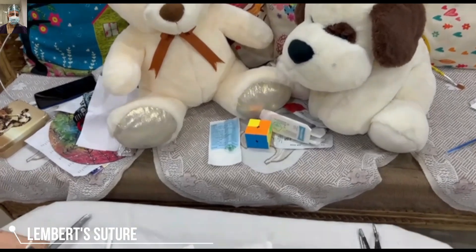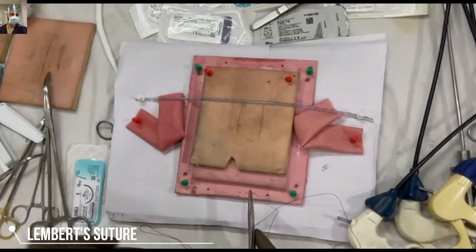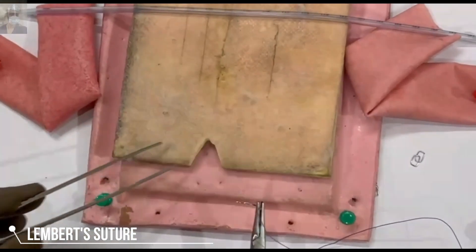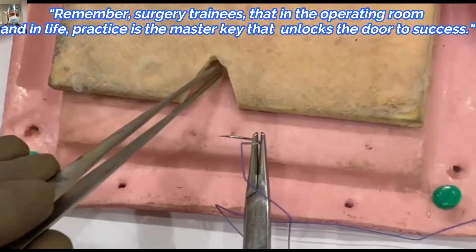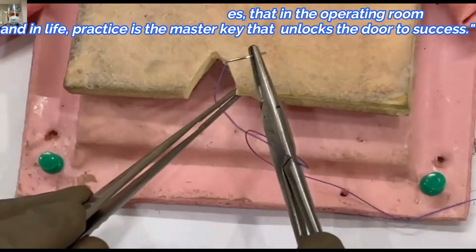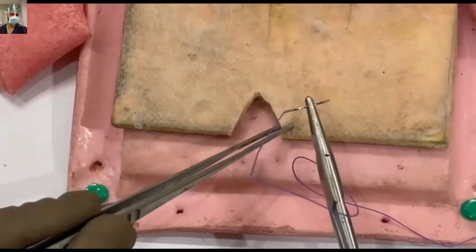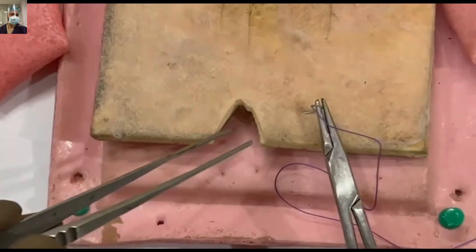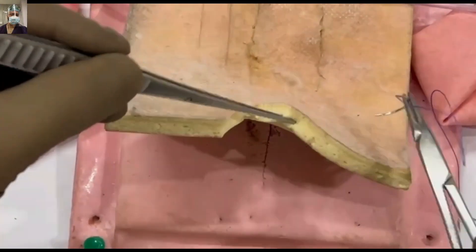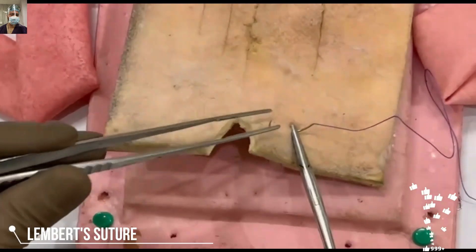These are always reinforcing sutures, assuming we have already opposed the first layer. In this cross-sectional cut, we will demonstrate for easier understanding. We start approximately eight to ten millimeters away from the bowel margin, then exit on the same side. You must ensure you have not taken the mucosa — stay superficial enough to only take the seromuscosa and not the mucosa in this bite. We are going deliberately slow so that you understand it better.